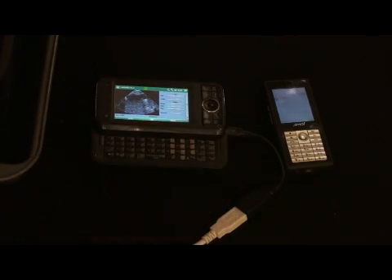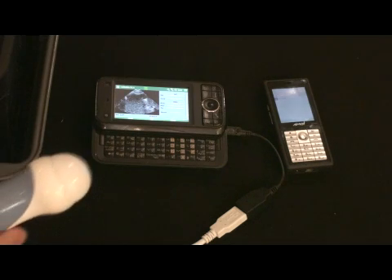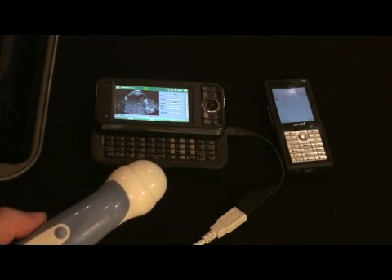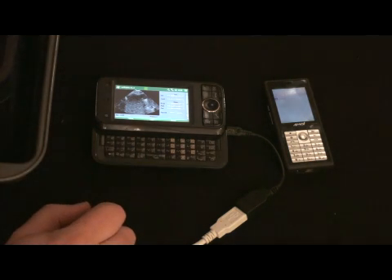We have full scanner control, just like we would on a laptop or desktop PC. These probes are used in diagnostic systems that have been available for a few years. We can adjust gain and imaging controls, and lookup table controls on the scanner for display.